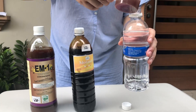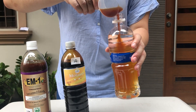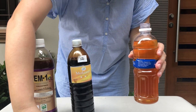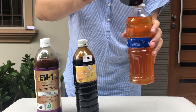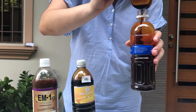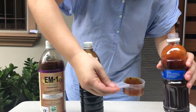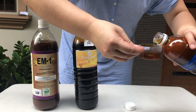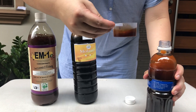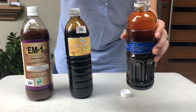Now I'm going to pour them all in and mix everything together. I'll dilute the leftover molasses so it doesn't go to waste.